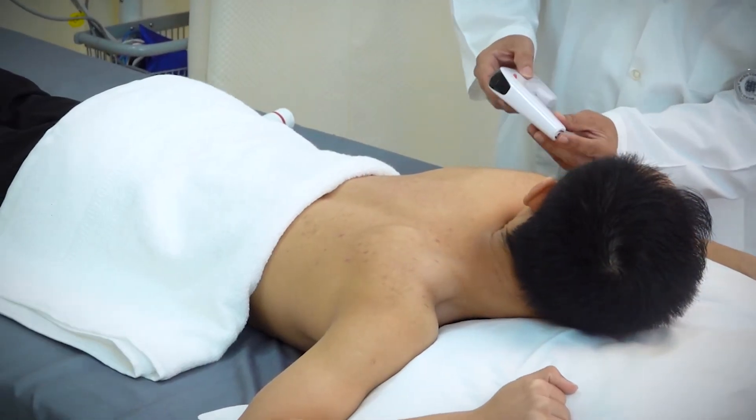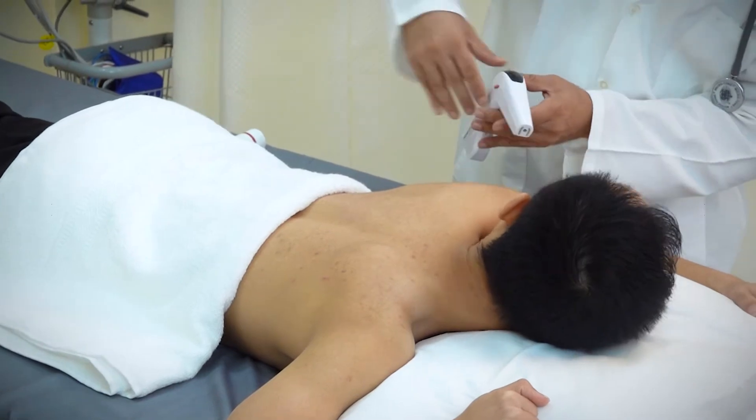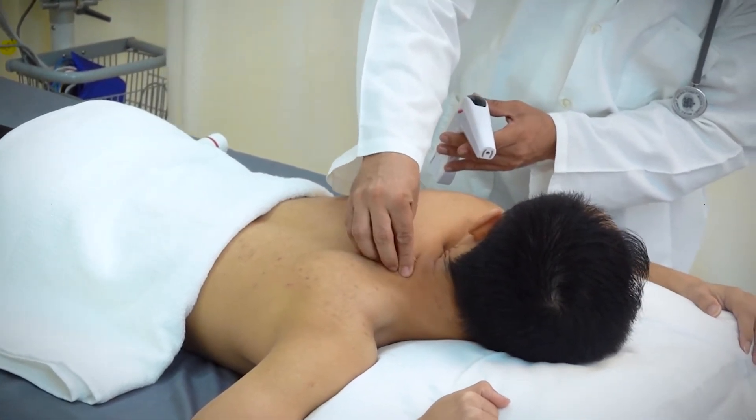The surface area of the neck is small, so use the small therapeutic head to cover the whole area in a single treatment session.